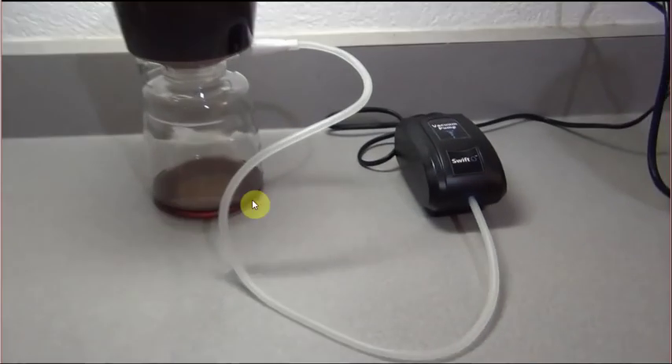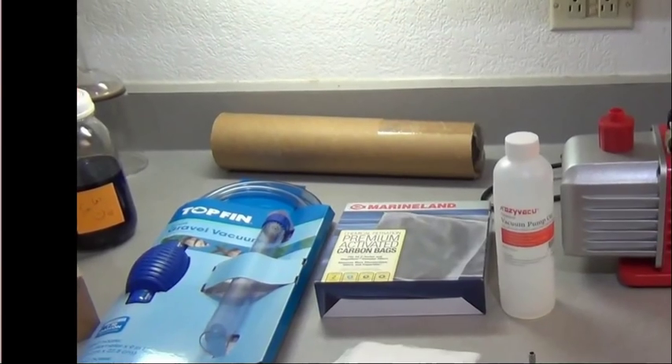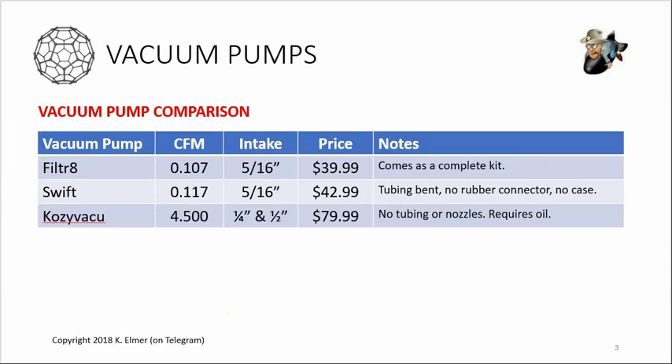I unplugged the olive oil from the Filter 8, plugged in the Swift, and as soon as I turned it on it started coming through right away - showing clearly the Swift was performing much better. Looking at the product specs, the Filter 8 and Swift are listed at pretty much the same strength: about 3.0 liters per minute versus 3.3 liters per minute. The intake nozzles are the same size, and the prices are close, though the Swift is a little more expensive despite not coming with a case or quality tubing.